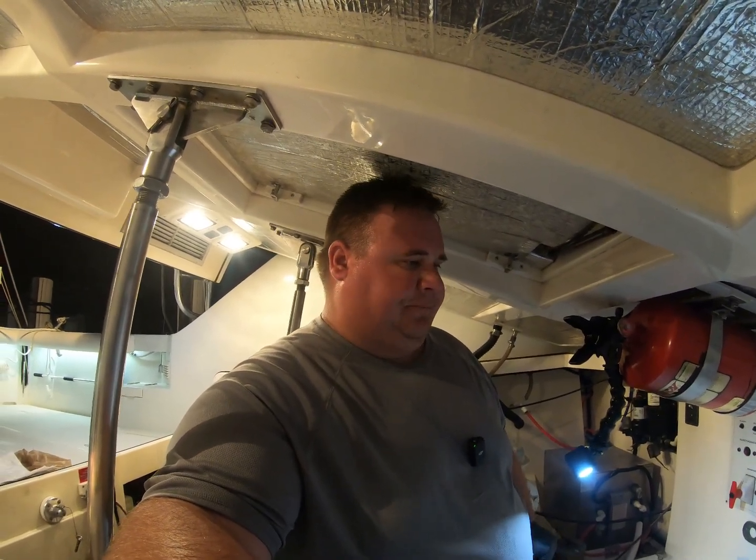Before you ever go out on any charter, it's always good to check a few things in the engine room. You don't have to do it every time, but it's good to get into a habit — especially if you're a captain that doesn't use the same boat every time and someone else uses it prior to you. So I'm going to look at engine oil, coolant, and water flow.